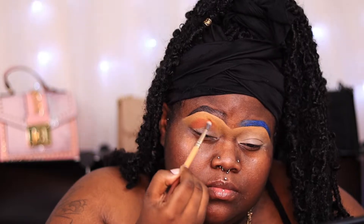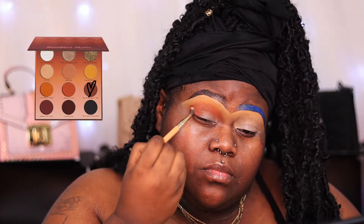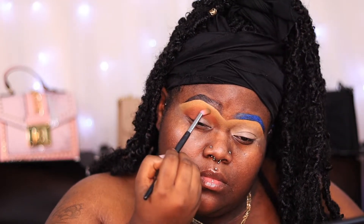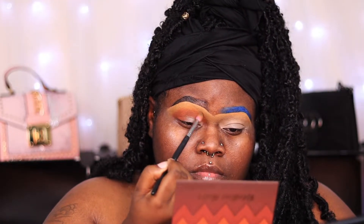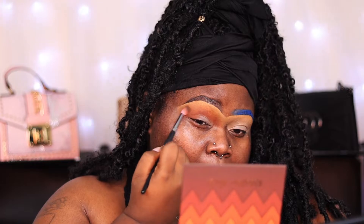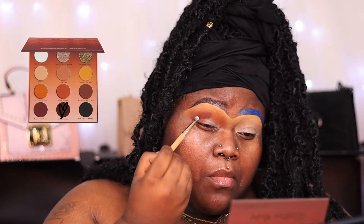The next shade I'm using is this brown, and I went in directly under that first shade. I can't recommend Colored Rain shadows enough — Mr. Rain did her thing. Look at that blend! These shadows blend like butter. If she does not have the best shadows on the market, please believe she's in the top three — and she is not number three.